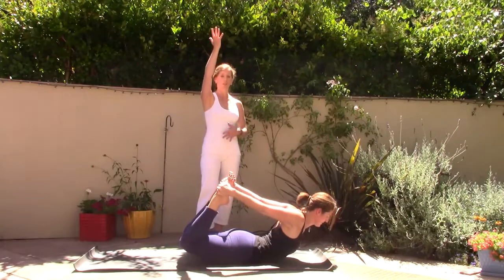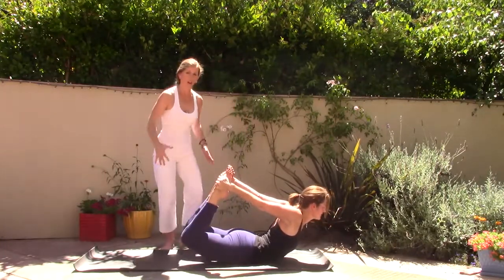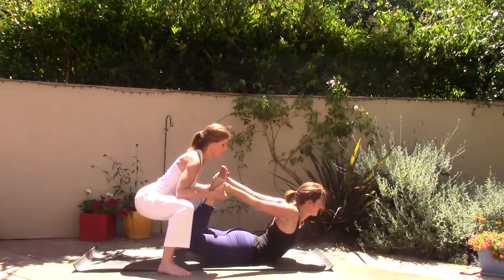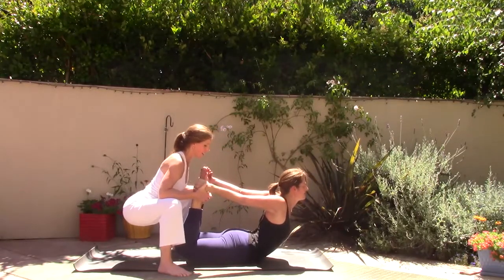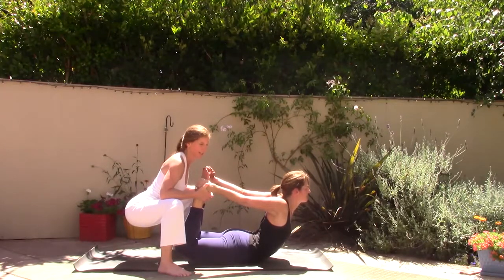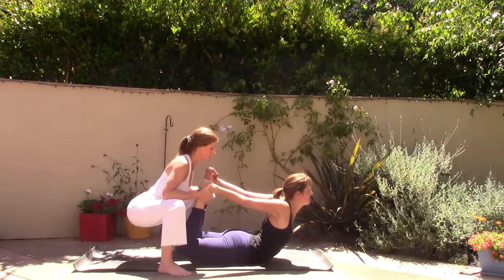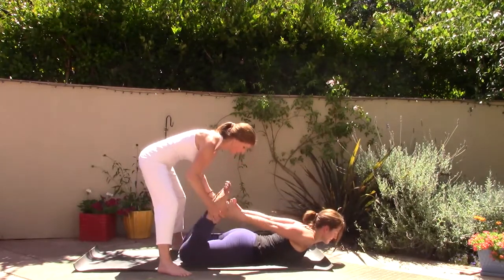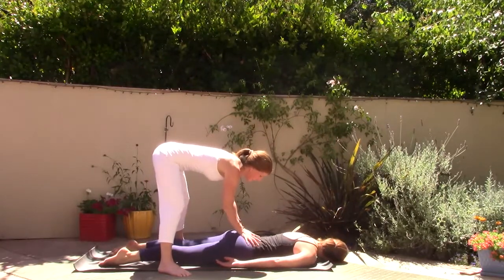A lot of strength in the legs — breathe here for five, four, good, breathing, three, nice power through the legs, two. Then gently release down. A breath in and a long deep breath out.